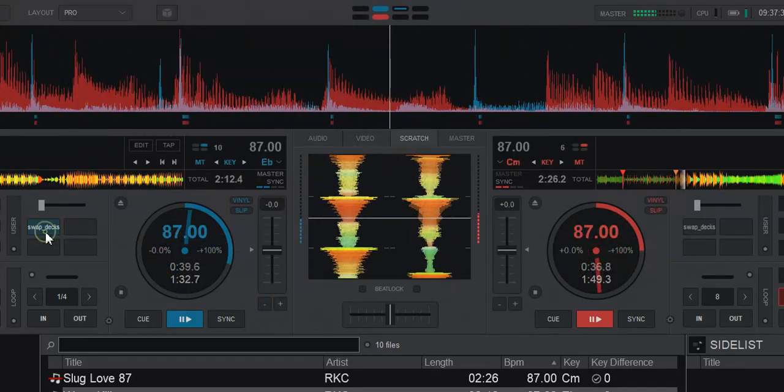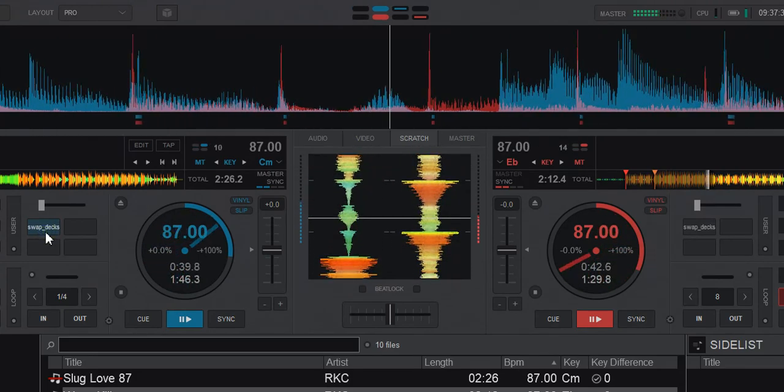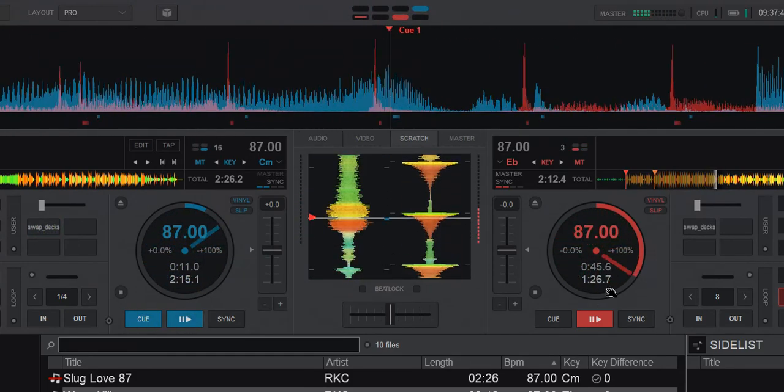So that's the Swap Deck feature, and it works for Deck 1 and Deck 2. I'll see you next time. Bye.